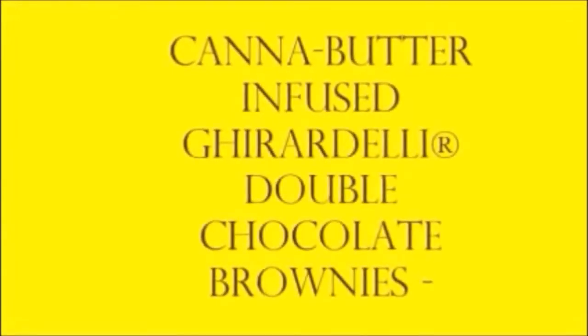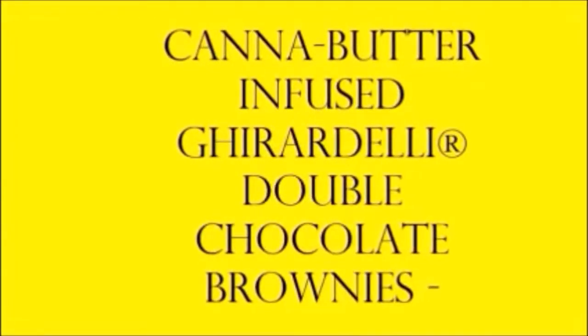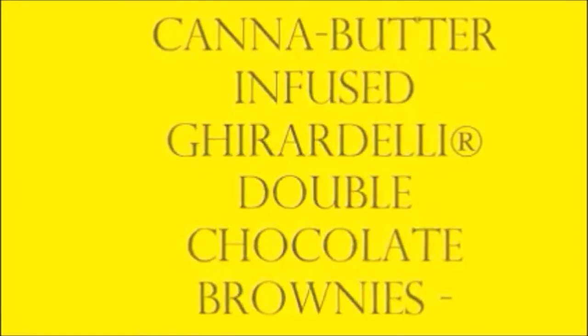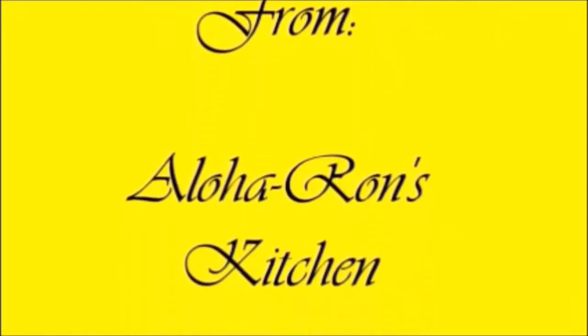Good afternoon, welcome to my video — canned butter infused Garibaldi double chocolate brownies. Delicious is all I can say. Of course, it comes out of my kitchen here in Aloha, just enjoying life and enjoying some brownies.